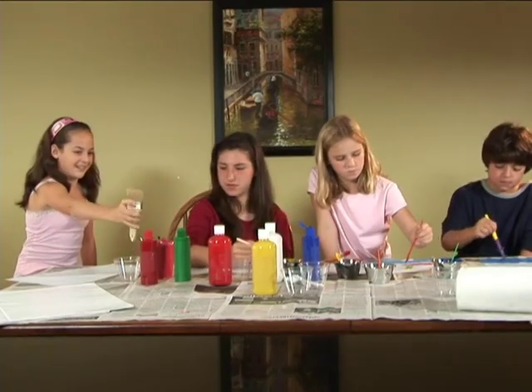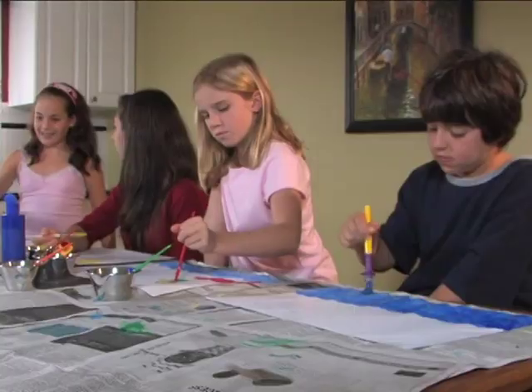I need the big brush. What are you going to paint? I don't know. What are you going to paint? I'm painting a flower.